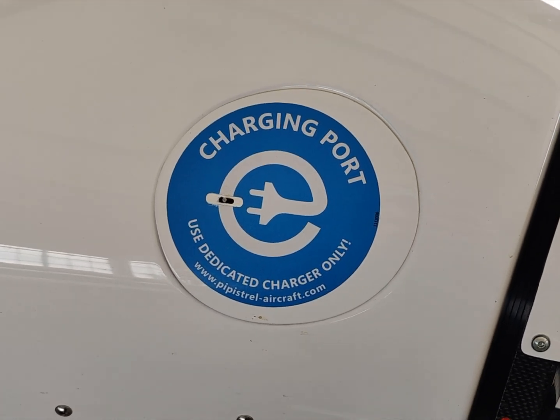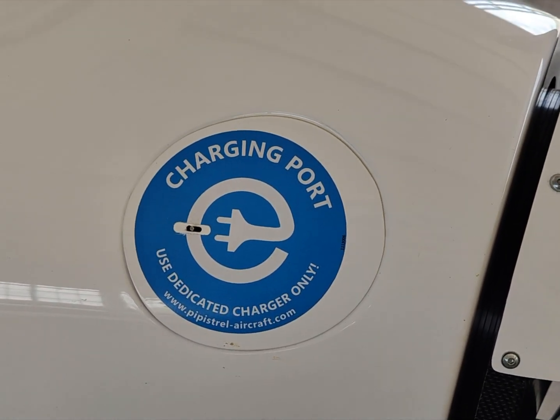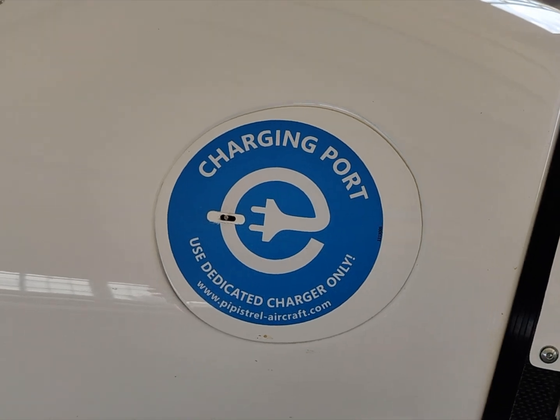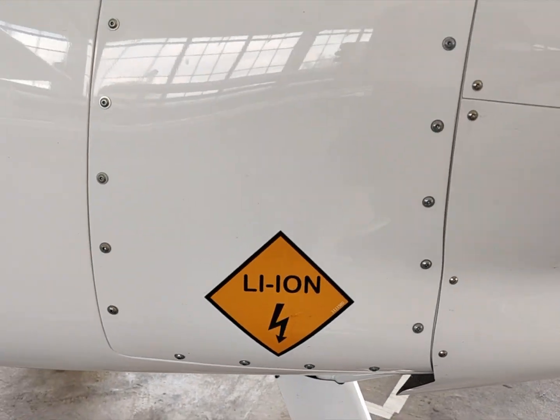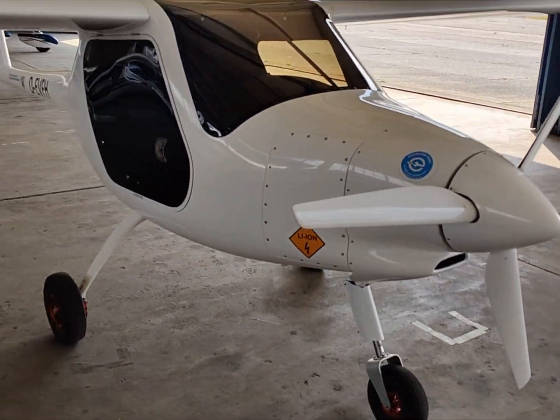We are here today in Aachen, Germany, at the Flying Club, where they have two Epistral Welles Electros.